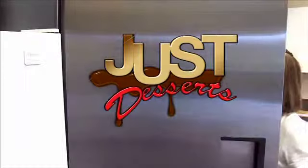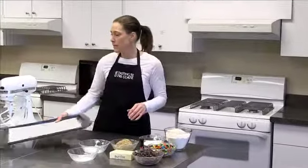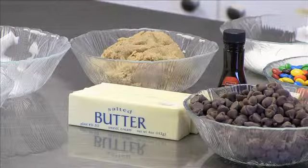Just Desserts! Here we are in the Faith Bible Church Kitchen with Just Desserts.